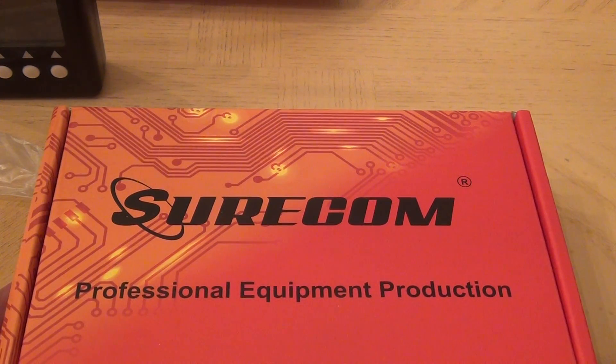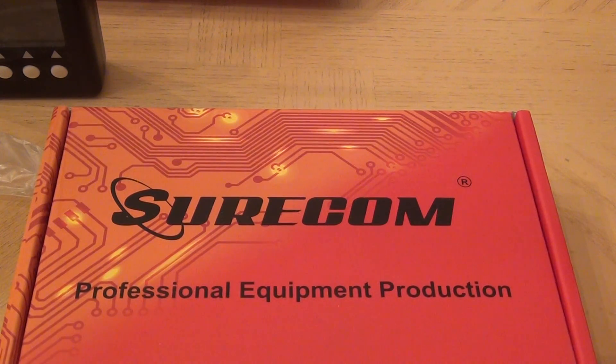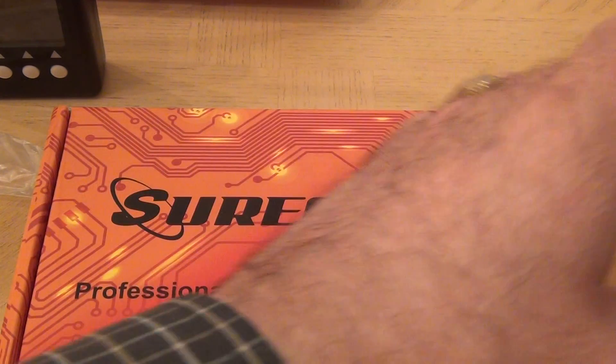Hello and welcome back to my channel. If you thought I had only one new toy, I have news for you — I actually got two new toys.